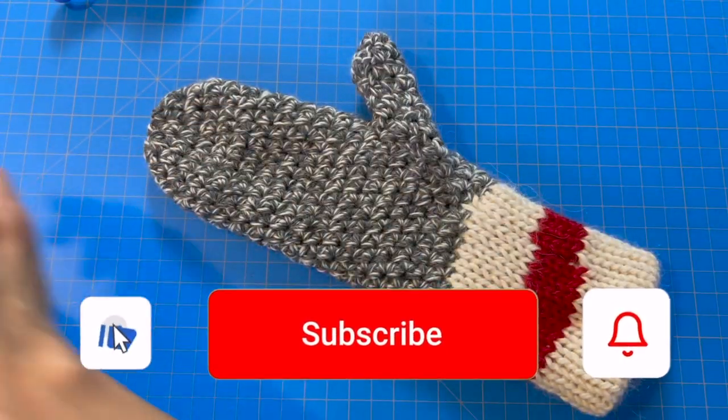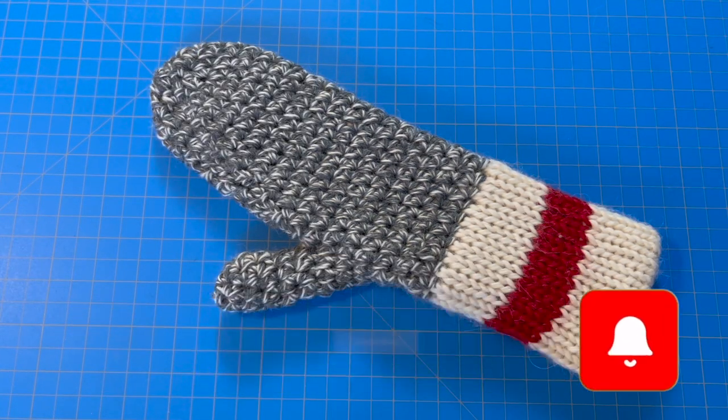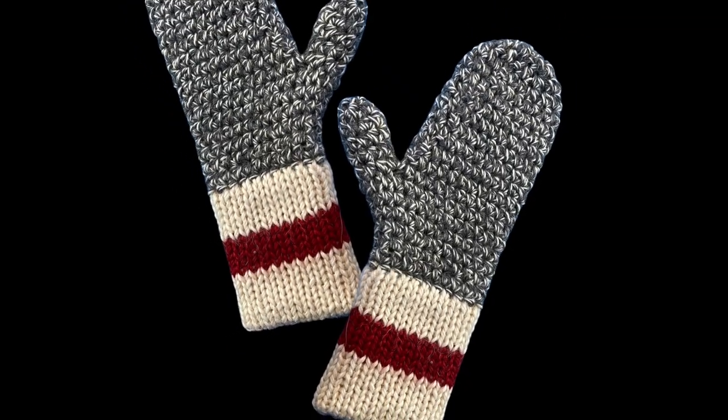Don't forget to make a pair, and don't forget to hit the like, comment, or subscribe button if you enjoyed this tutorial. Thanks and have a healthy, safe, and happy hand-making life!